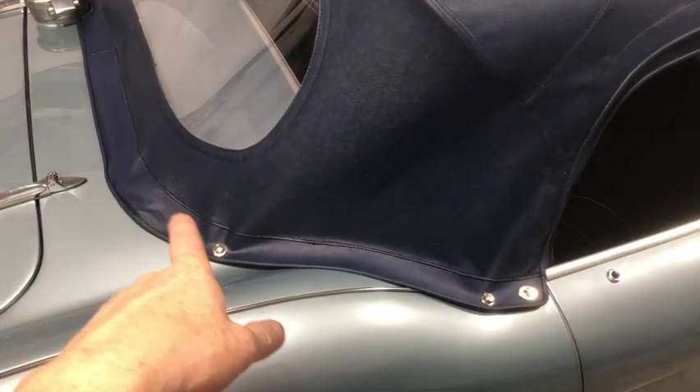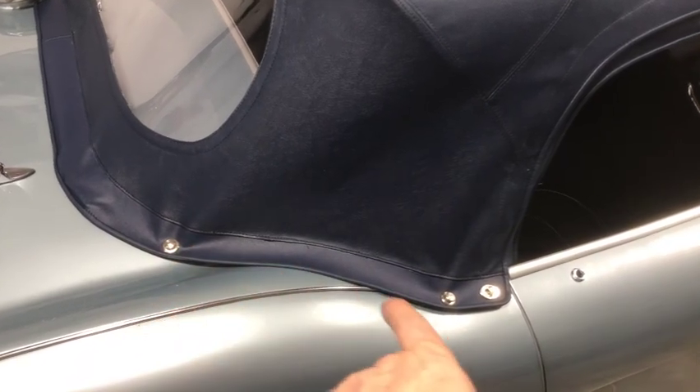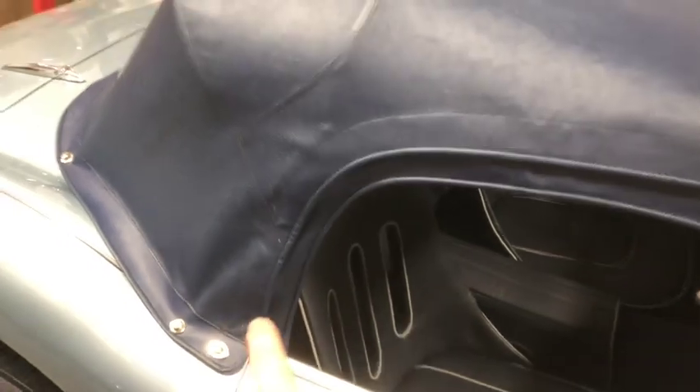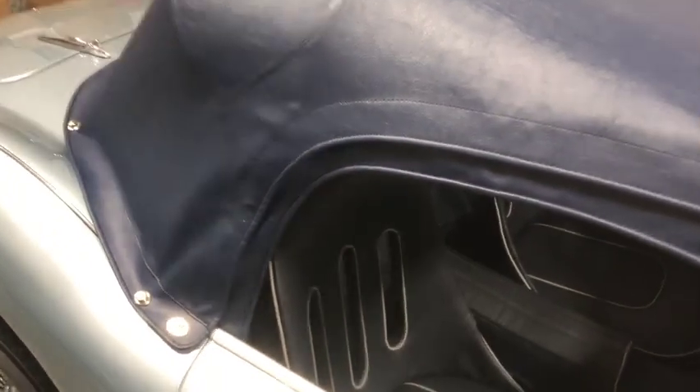Once you get to that point, you can start installing the snaps. I usually start with the rear ones and work my way forward, doing those and of course the ones down on the inside — and that gives you a nice tight fit.